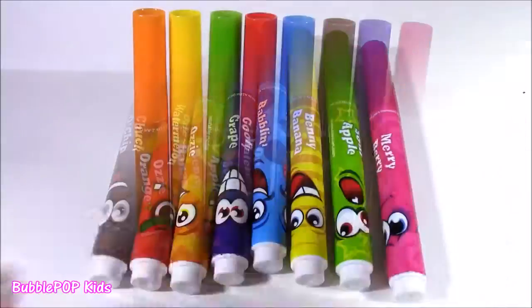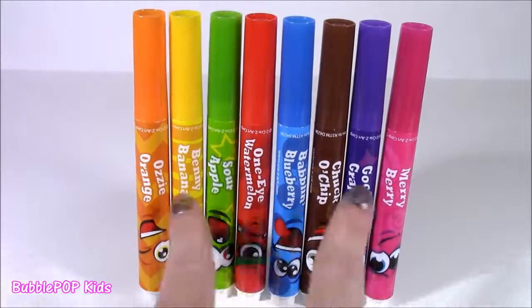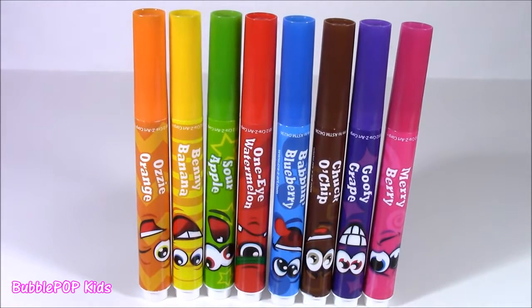These work great — the whole wacky marker gang together. They look so pretty standing up with all these rainbow colors. What do you say we put these guys to work and start coloring?